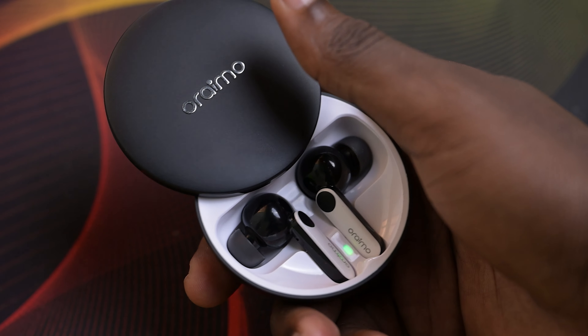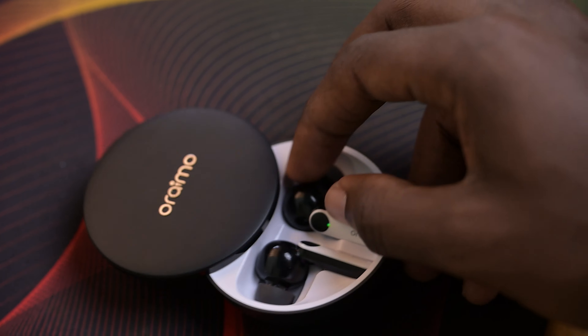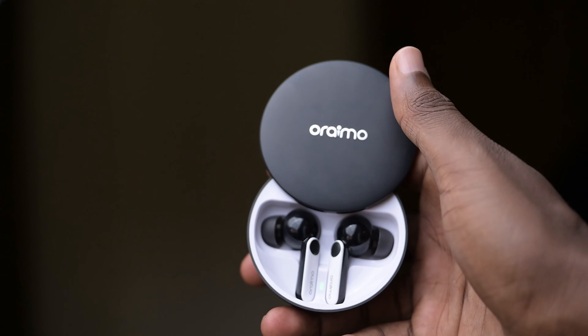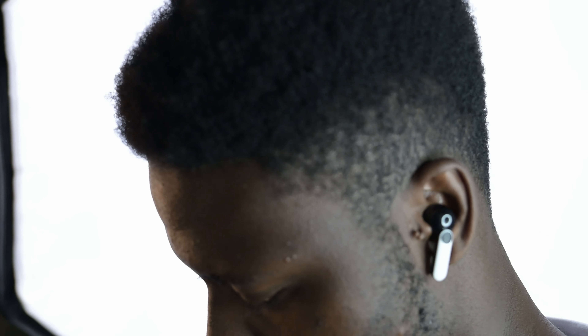It's got a matte finish on the outside except for a glossy strip on the top of the case. You don't open it like any other earbuds — you instead slide it open like a slider phone. When you do open it, you're greeted by this black and white panda design.